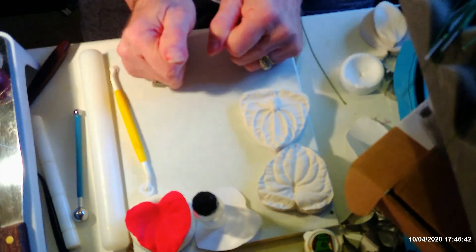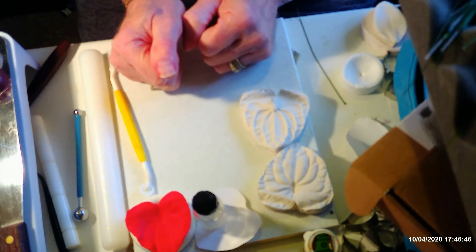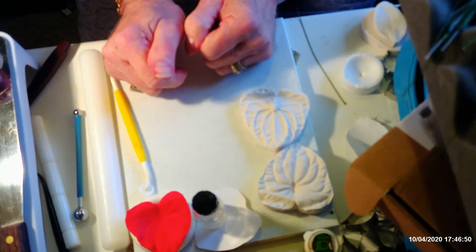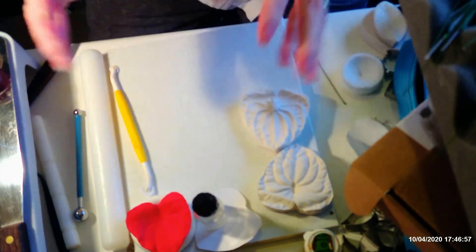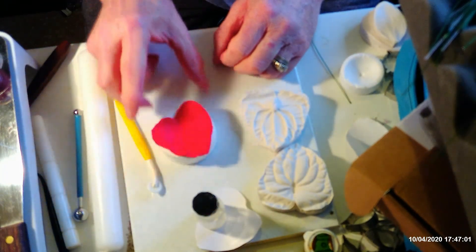The centres of antheriums come in loads of different colours depending on the flower colour. There are yellow ones like I've just done, some with dark red ones, some with lime green, and there's shading on them too. You can use artistic licence here and get carried away with it.